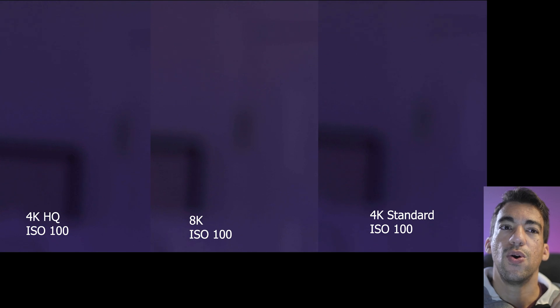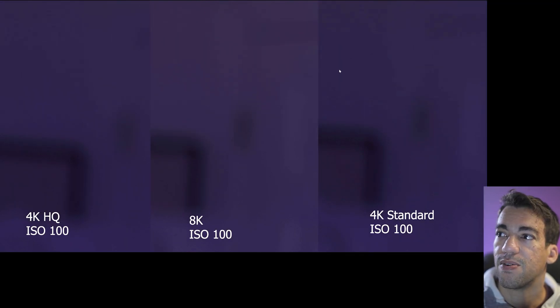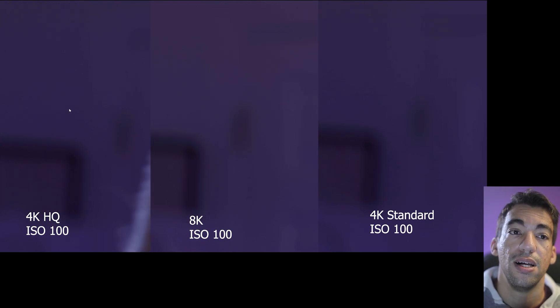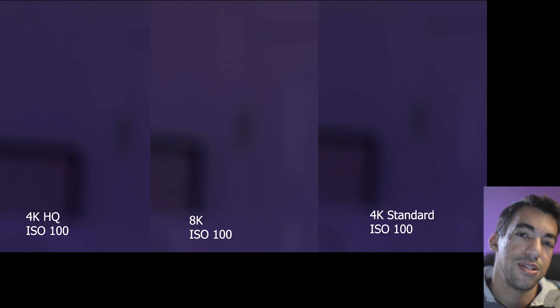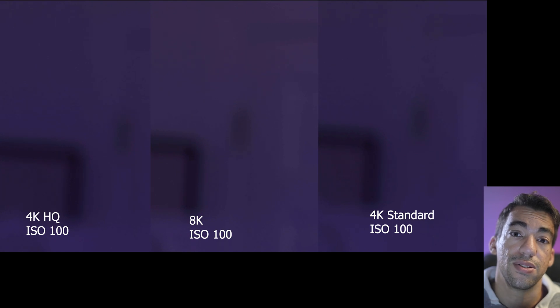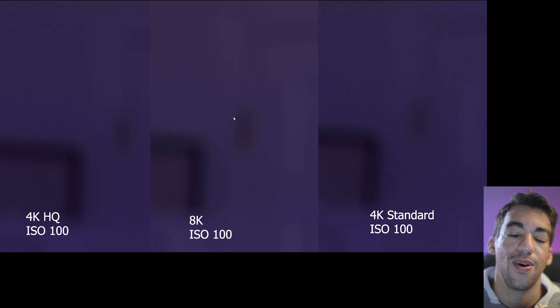I also did ISO 100 but zoomed in 400% to a dark corner of the room during those shots. What you'll see is some minor macro blocking in the 4K standard in the darker areas, and very subtle macro blocking in the 4K HQ as well — likely because I'm using IPB light. You wouldn't notice it on the full shot. However, 8K IPB light shows no noticeable macro blocking because the resolution is so high, giving a great looking image.